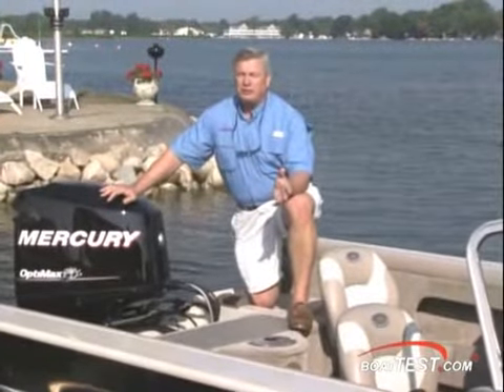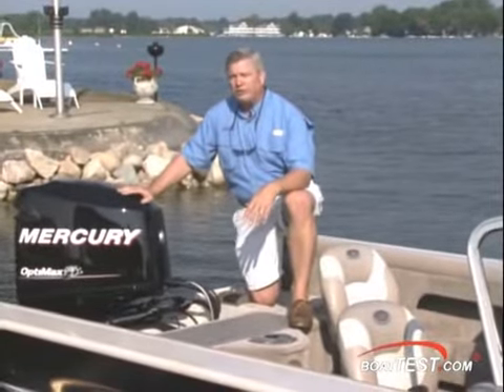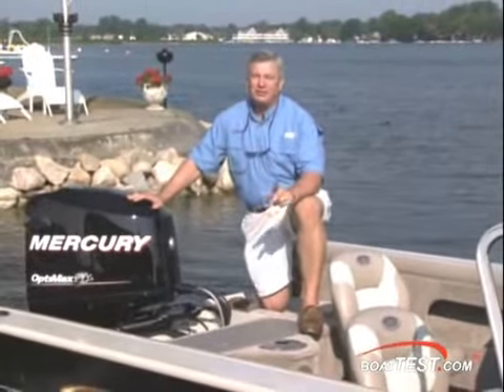Let's start our walkthrough of the 182 Pro Mag right back here at the stern. Today's boat is powered with Mercury's 150 horsepower OptiMax. Climb aboard, let's take a good look at the features of the 182 Pro Mag.